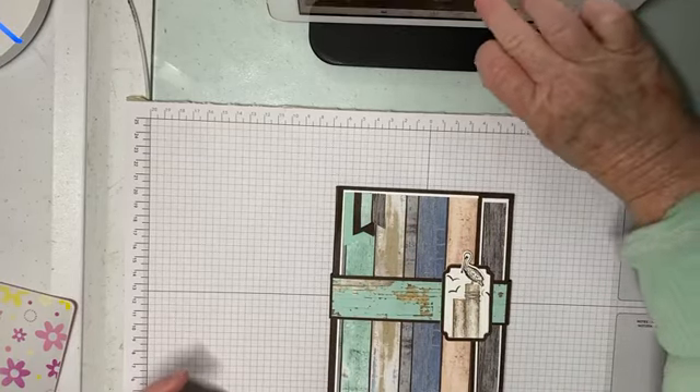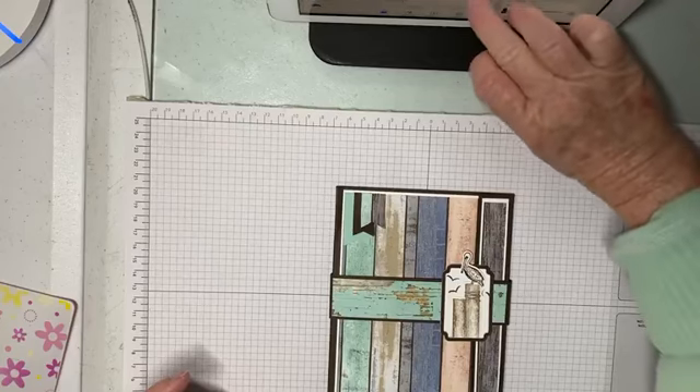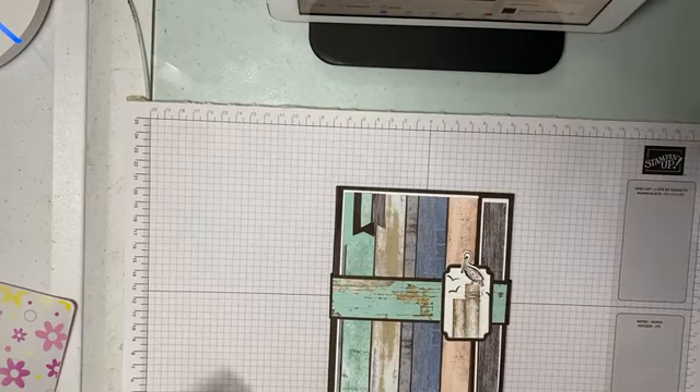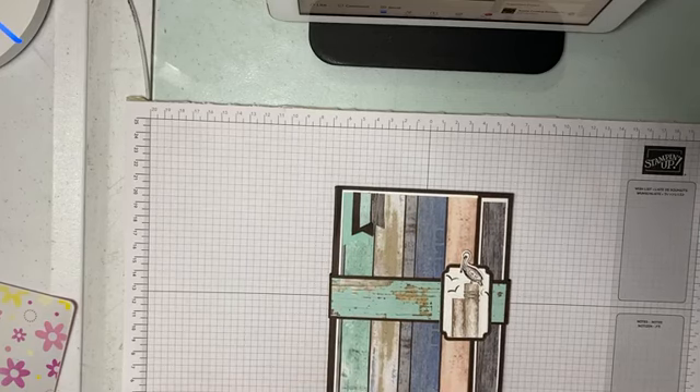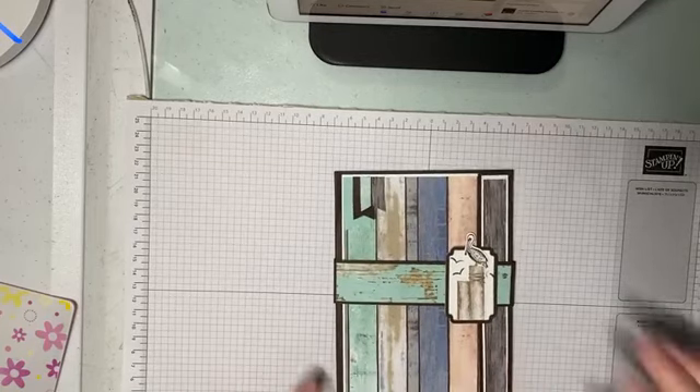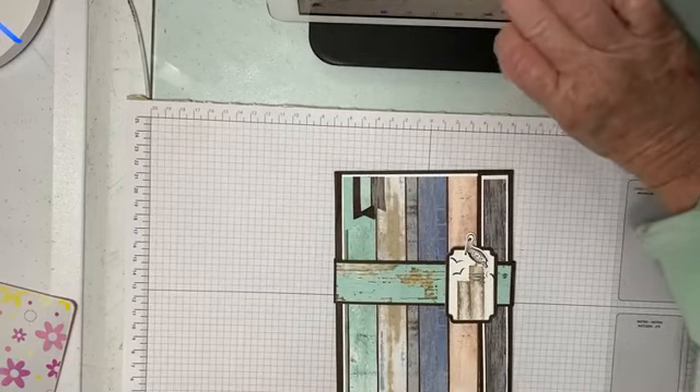G'day friends and welcome to my channel, it's Vicki Wright here. Today I thought I would share with you something different in the way of a folio album. Just bear with me, I'm just going to fix this up first.